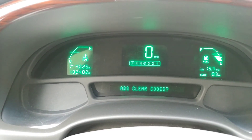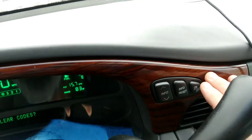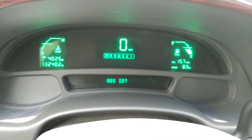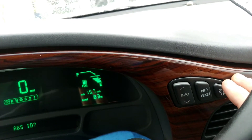We're gonna clear all codes the same way — hit the on/off button. ABS codes clear.